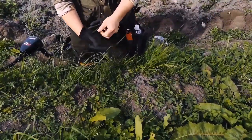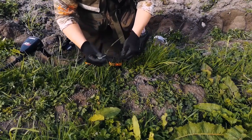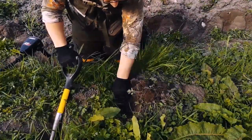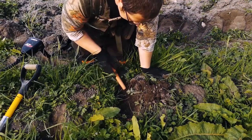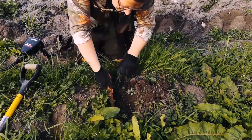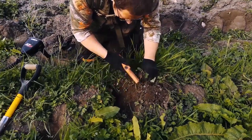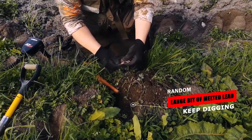Remember, always put your gloves on. Broken glass everywhere. As you can see, broken glass everywhere. Just turn that over lightly. You can see it right in here. Still down a bit. It's a bit of mashed up lead. I wasn't too hopeful about that one.